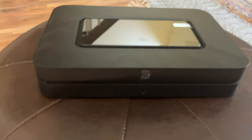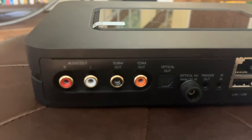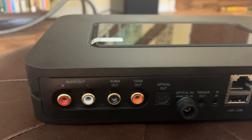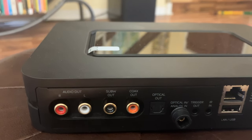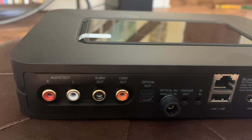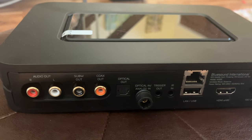Number one: it has a subwoofer out. My two-channel amplifier, the Rega, doesn't have a subwoofer out, but this integrates really well into my system. The app allows for great subwoofer integration and lets you cross over from 10 to 200 Hz. With a low-powered amplifier like the Rega at 30 watts per channel, it takes some of the pressure off my speakers so I can more appropriately send the bass into my subwoofer and let my amplifier handle the treble and midrange.